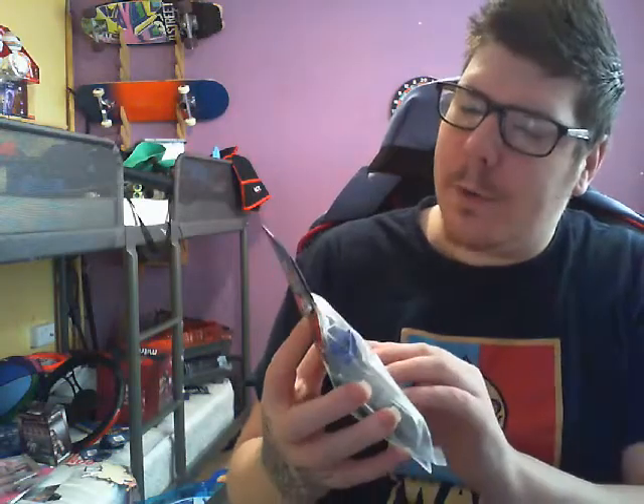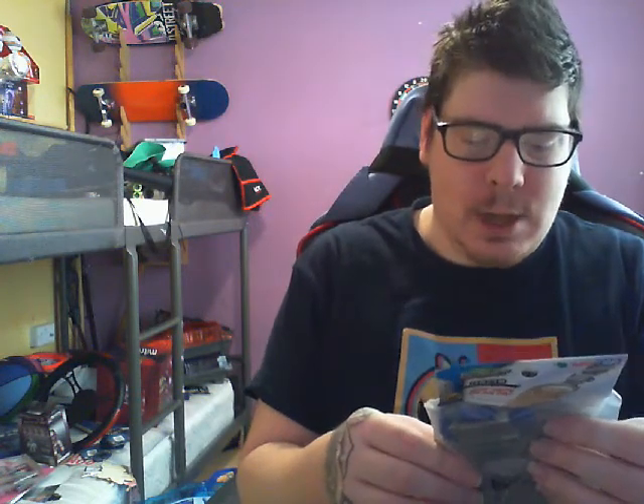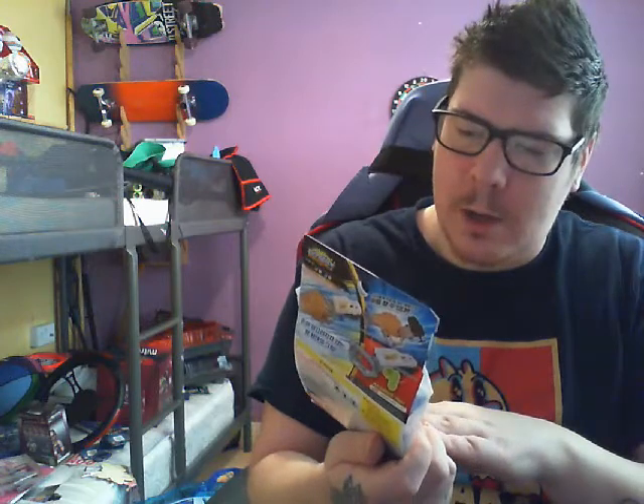So guys, the knuckle grip from TT - they don't work on Hasbro launchers. But they work on TT launchers. I do use TT launchers with my Hasbro base because I find that the TT launchers are better than Hasbro. But this is the knuckle launcher - looks so good so far, but let's see how it actually is. This is the Korean version because you can see the elephant there.